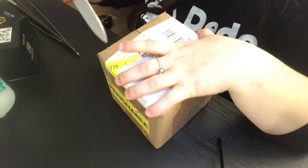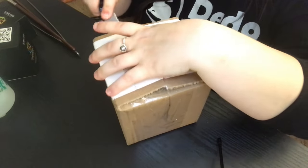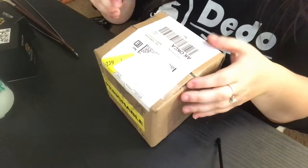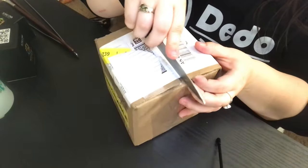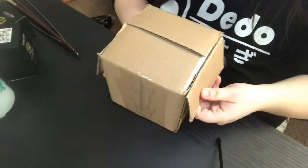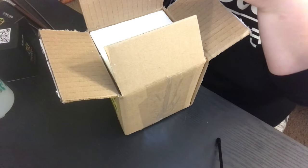Like I said, this is a Davus pentaloris and a Cyriopagopus leetzi. I don't own any dwarf species of tarantula, so I'm pretty excited about having these in my collection. This is only the second unboxing I've ever done.